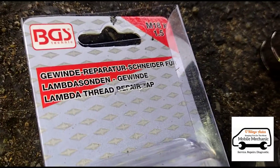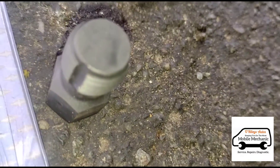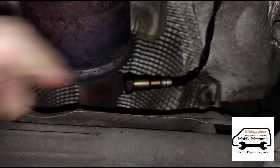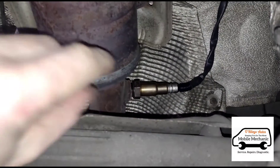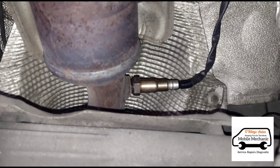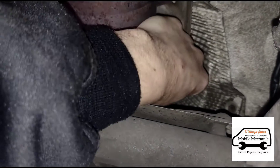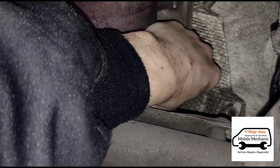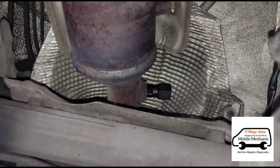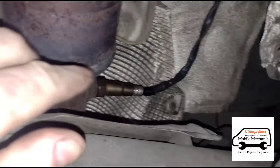It's a thread repair kit - basically an M18 tap with the right thread for the O2 sensor hole. What's happening is when you try and bolt in the O2 sensor it just spins a couple of threads in and then locks up, or if you spin it a bit more it just falls back out. So the thread's damaged inside and we're gonna get this on there, tap the thread to repair it, get down into that hole and wind it in properly.